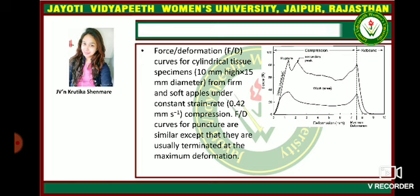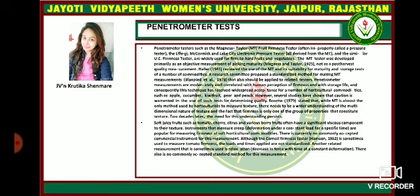The force-by-deformation curve — the FYD curve — for cylindrical tissue specimens from firm and soft apples under constant strain rate compression curves for puncture are similar, except they are usually terminated at the maximum deformation. The penetrometer test: penetrometer testers such as the Magnus Taylor fruit firmness tester, the McCormick and Lake City electronic pressure tester, are widely used for firm-to-hand fruit and vegetables.